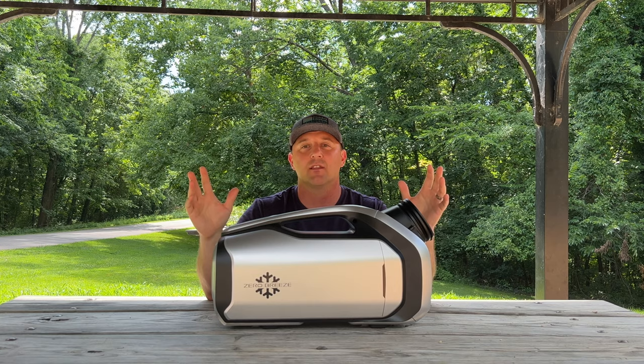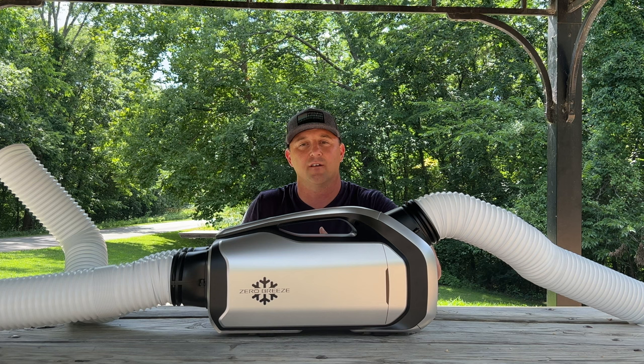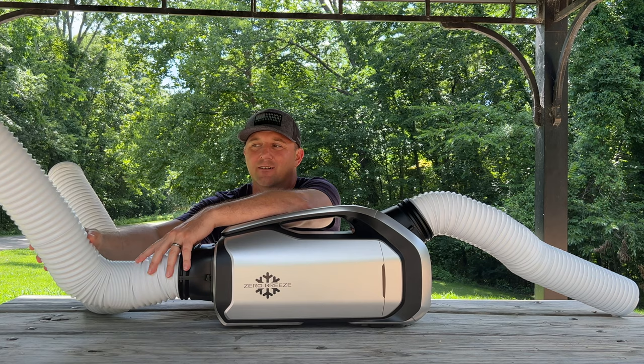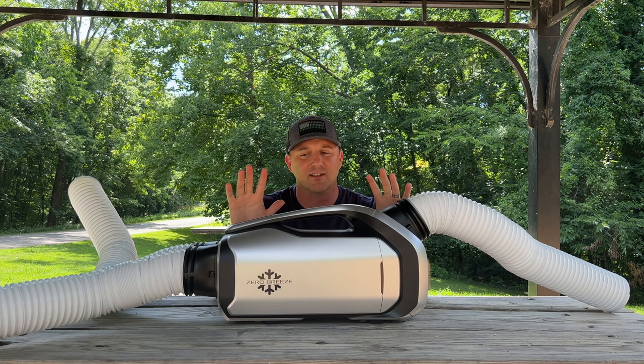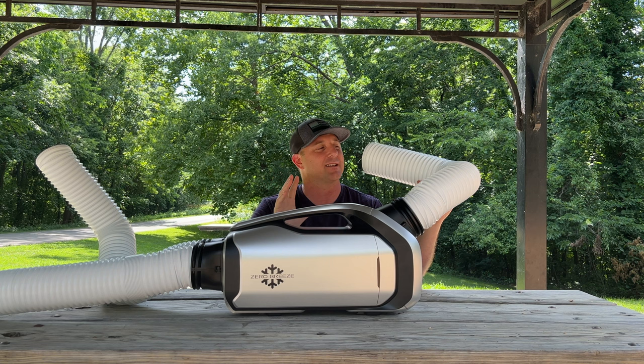One thing to keep in mind when using something like this is the space it takes up. The main unit fits perfectly on the center console of my Toyota Sienna, and the two hoses — the intake for the condenser and the outlet for the hot air — go out the driver's and passenger's windows. The way I'm set up it's not too inconvenient since the hoses run out the front of the vehicle and the cold air hose goes basically wherever I want it.